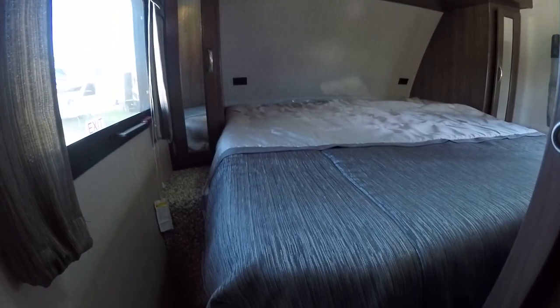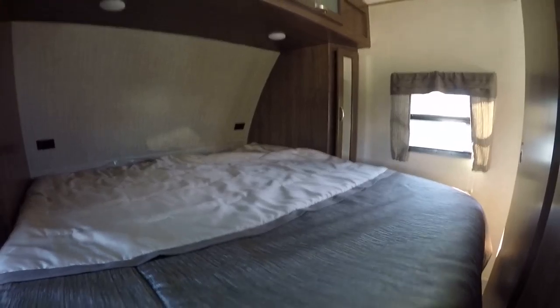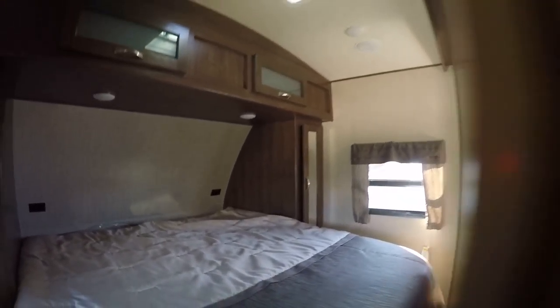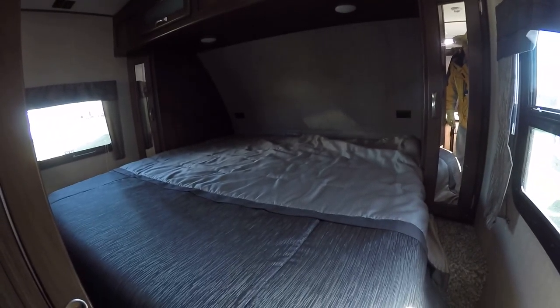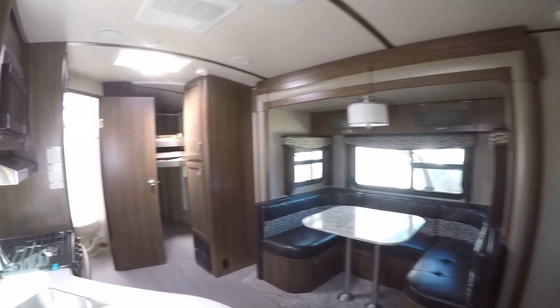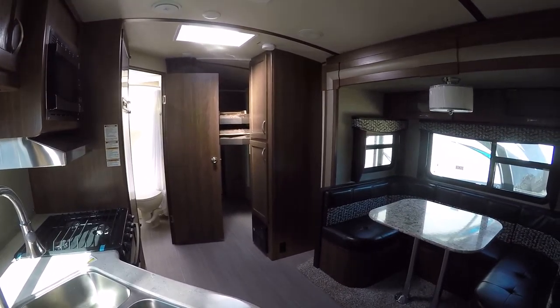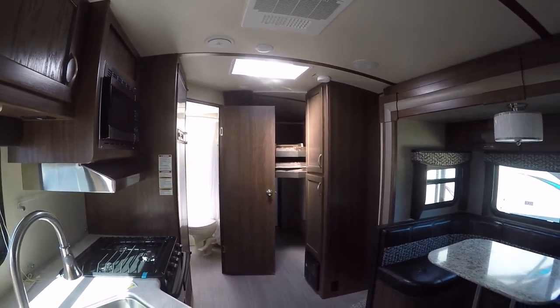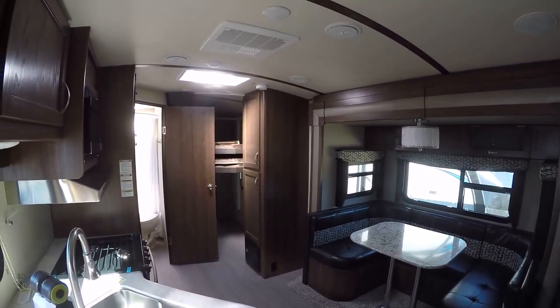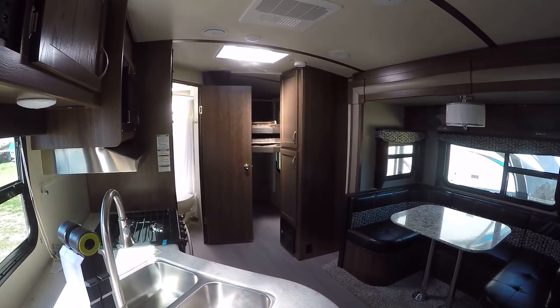Last but not least — check this out — a king-size master bed, baby. Mom and Dad are going to get a nice rest in here, and there's lots of storage underneath it too. That's actually a king-size bed in a travel trailer — how cool is that? A technological marvel. Out here at the RV Guys, you will get no surprises because all they do is find the best RV for you. So when fun and adventure call you out to play, call on the RV Guys today.